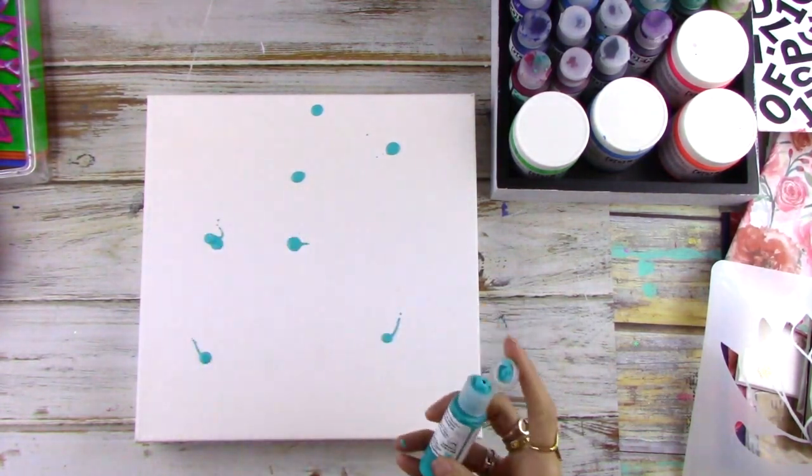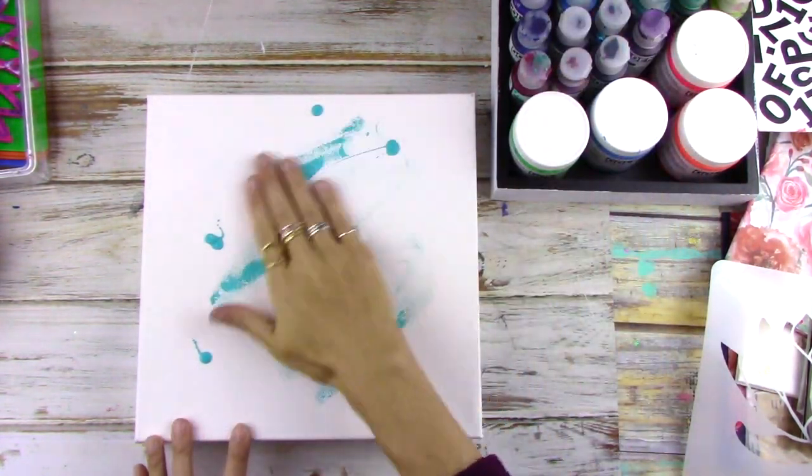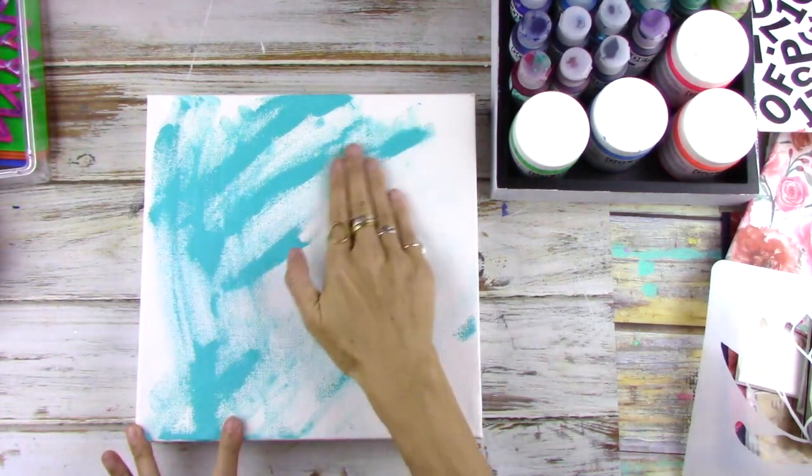Hi, this is Nicole Austin with the Donna Downey Artist Gang and I'm here to show you how to make this mixed-media canvas.